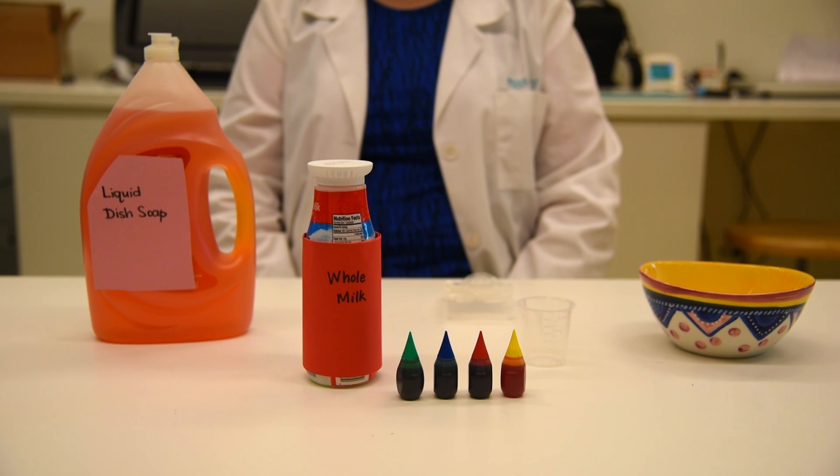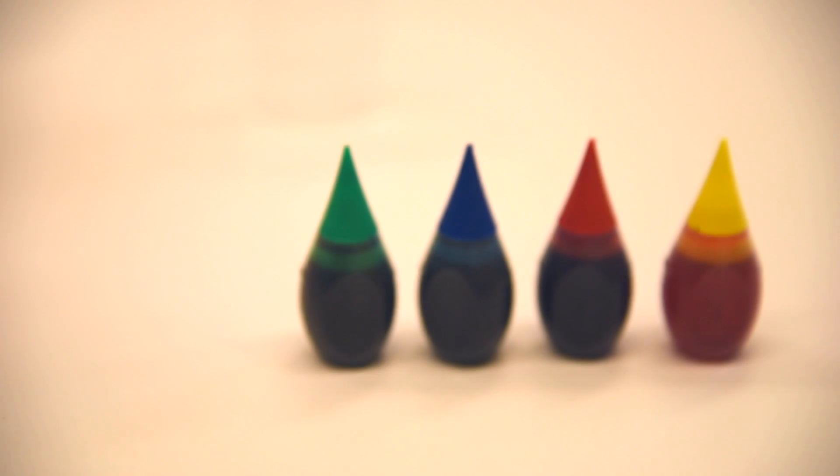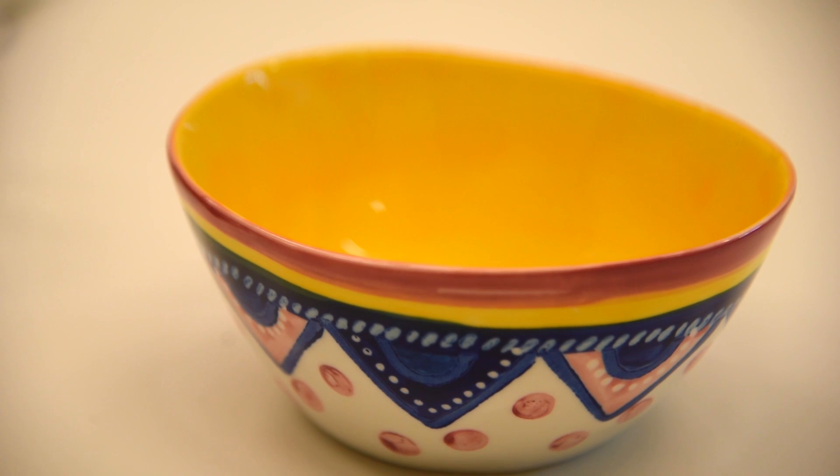Here are the materials that you're going to need for the experiment: liquid dish soap, 2% or whole milk, liquid food coloring, a Q-tip or cotton swab, a small container for your dish soap, and a medium-sized bowl for your experiment.